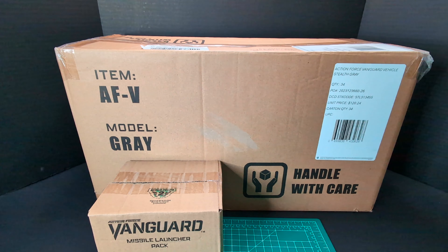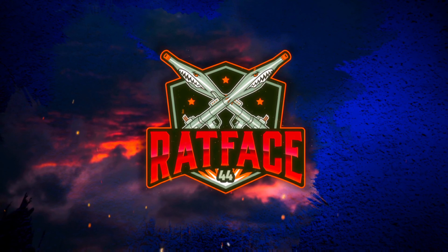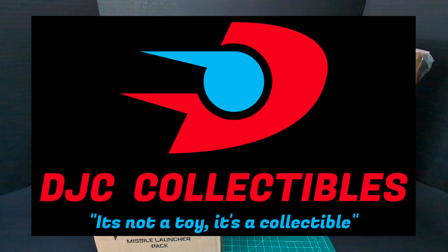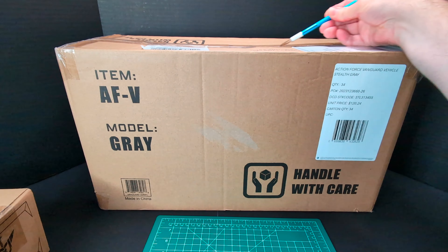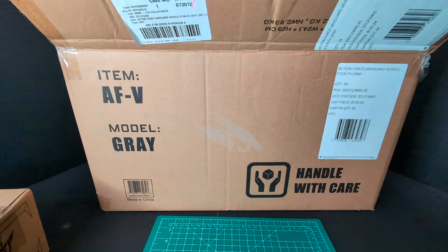Welcome back to another Ratface 44 reviews. My name is James and today we have the Action Force Vanguard Stealth Grey, so let's get this started. Big shout out to DJC Collectibles for hooking me up with this — thank you. And thank you to Bobby Vala and the Valaverse team. I haven't taken it out of the shipper yet, so let's go ahead and do that. I've got my trusty scalpel here; I'm super excited to get this out of the box — this is going to be freaking amazing.